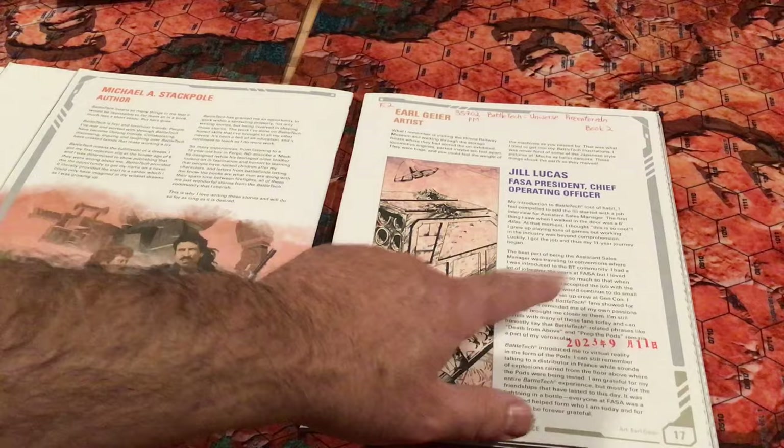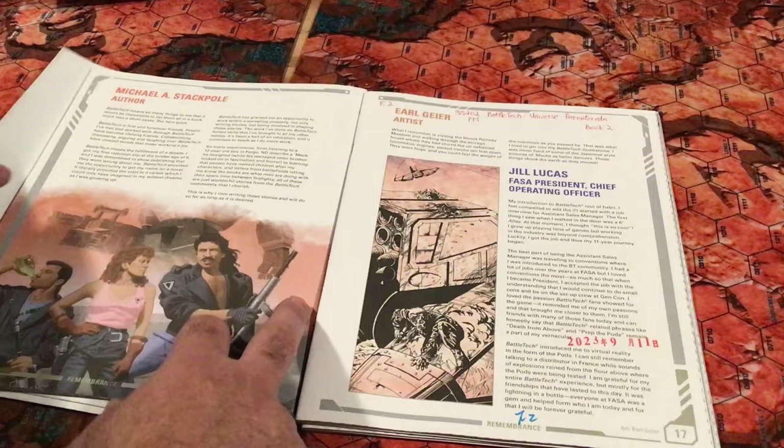Again, I have to do the same thing — I have to carefully scrutinize every single page as I go through that.